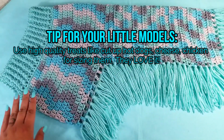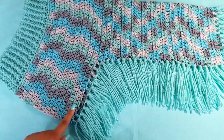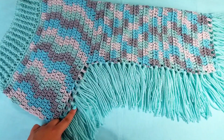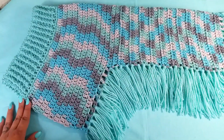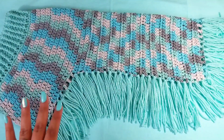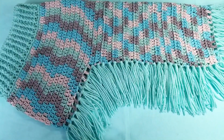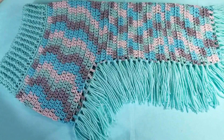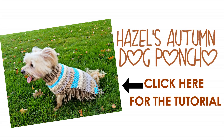If you have a larger dog, for an extra large size I'd say go up to a 5.5mm to 6mm crochet hook and make sure your yarn is suited for the hook. Thank you so much for watching this video. Please leave a comment below if you liked it, give it a big thumbs up, and subscribe for more future videos and free patterns coming in the fall. Before you leave, check out Hazel's Autumn Dog Poncho by clicking on the photo to find the free tutorial and pattern. Thank you so much for watching — don't forget to subscribe and like!